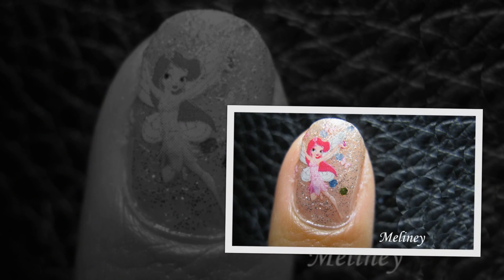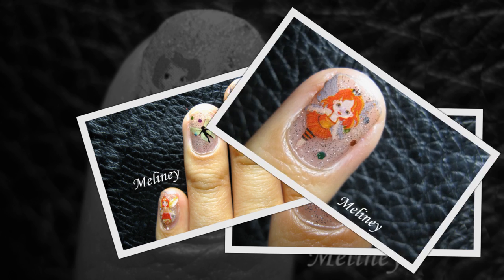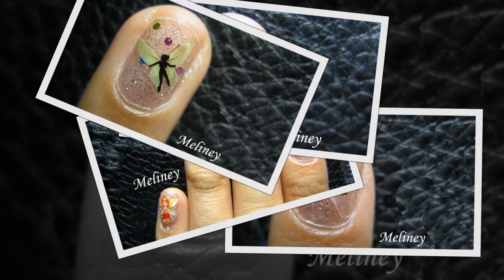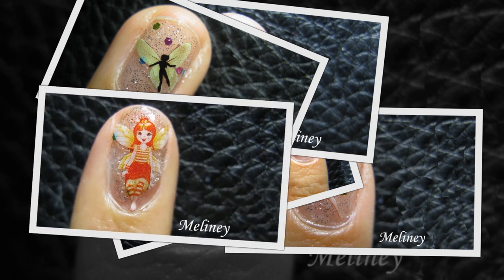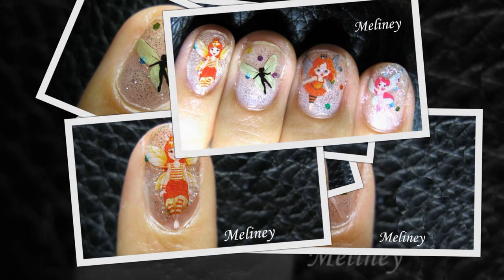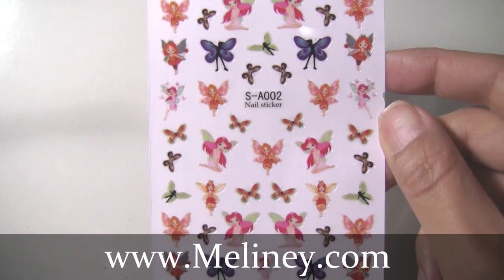Hi everyone, this week I wanted to show you guys some new nail stickers that are now available on my website. They are colorful, easy to apply, and look super cute on your nails. This new type of nail sticker is very thin and there is a special way to apply them onto your nails. They're called reverse stickers. Keep watching to see how it works.